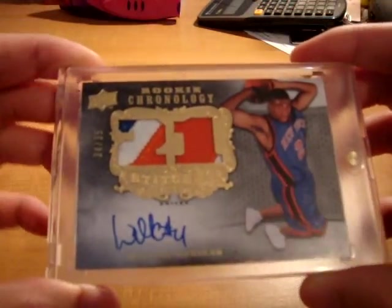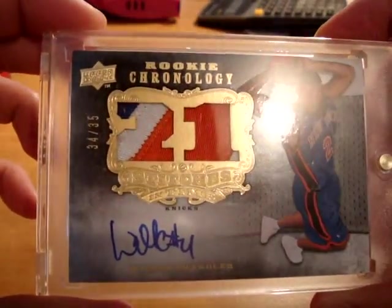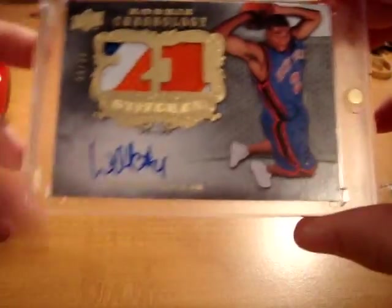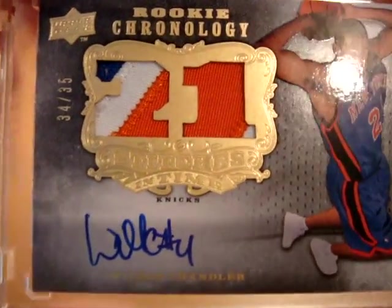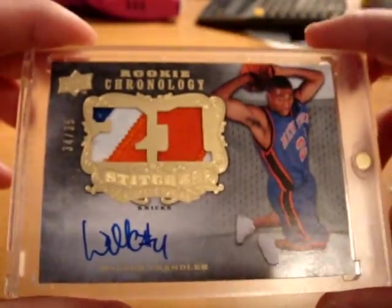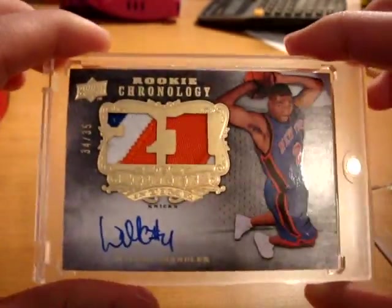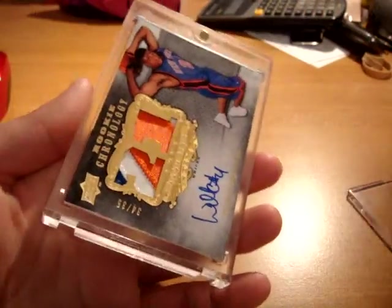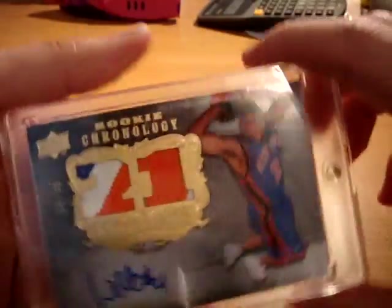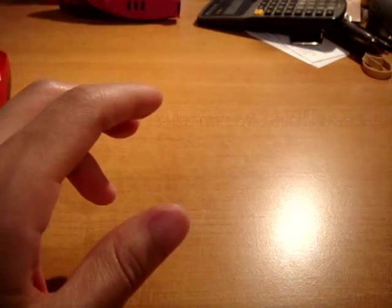The other card he sent me was super dirty — from 07-08 Chronology, his rookie year, numbered 34 out of 35, dual patch autograph card called Stitches in Time. Beautiful patches. I actually always wanted to complete this set but never really got around to doing it. I probably will end up completing the set, even though I know where the number one is and it's probably locked up for a while. Super nice card, and I'm really thankful for you sending these out to me.